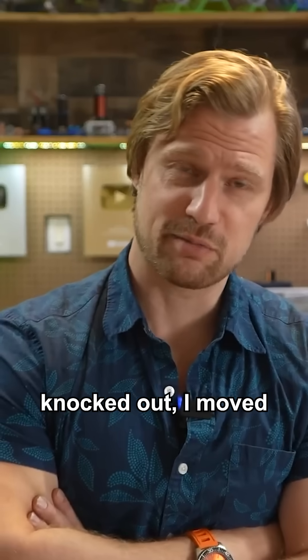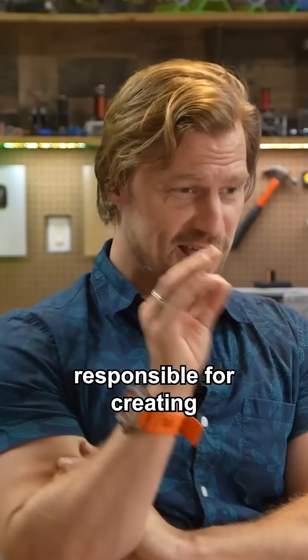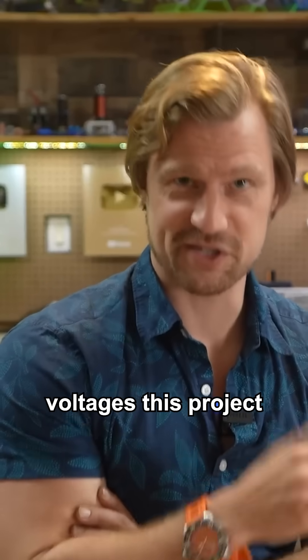With the transformer knocked out, I moved on to building the voltage multiplier. This component is responsible for creating the wildly high DC voltages this project needs.